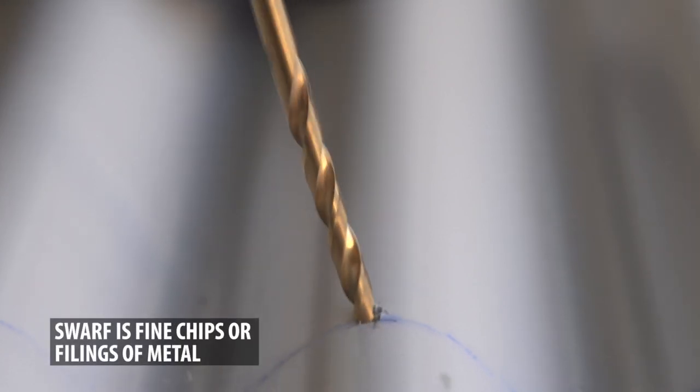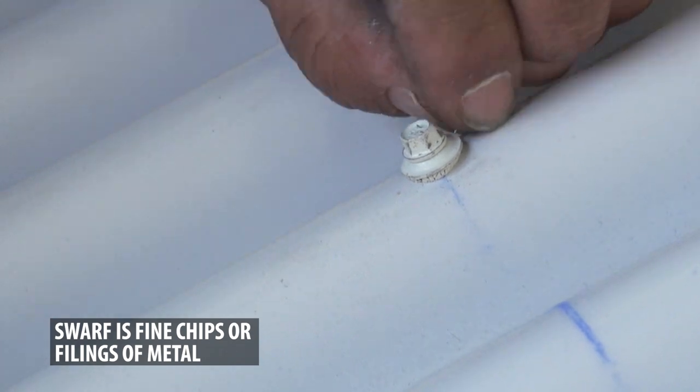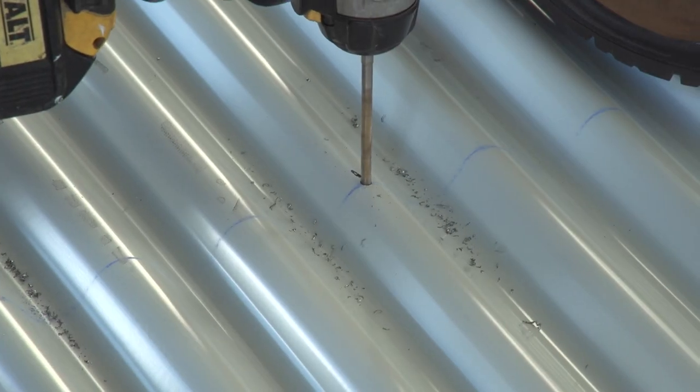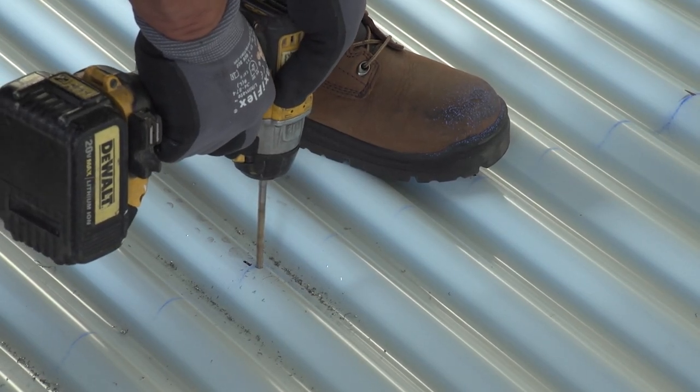Swarf is metal shavings and chips that are caused by cutting and drilling roof panels. These fragments tend to rust quickly if they are not removed from the roof in a timely manner. Leaving swarf on the panels after drilling will cause red corrosion spots to form and permanently stain the roof.